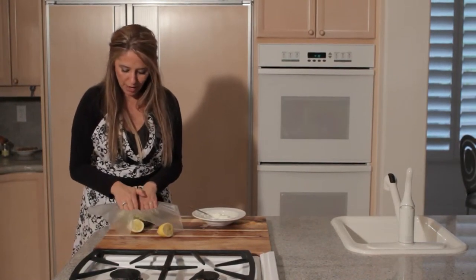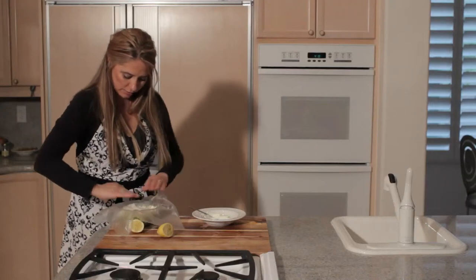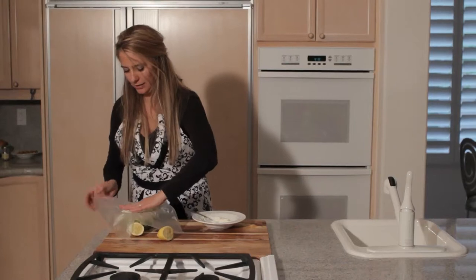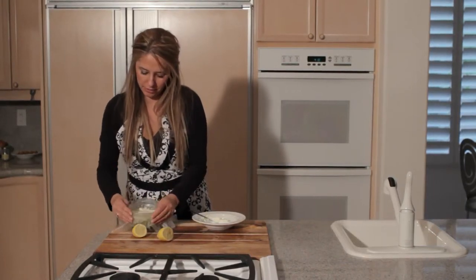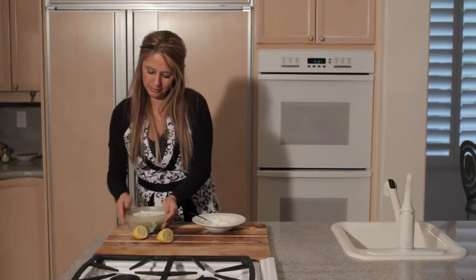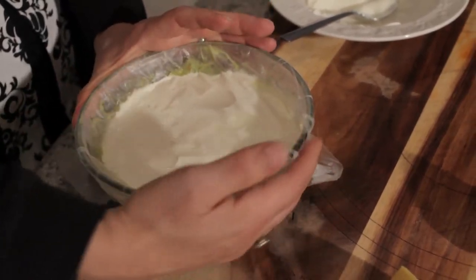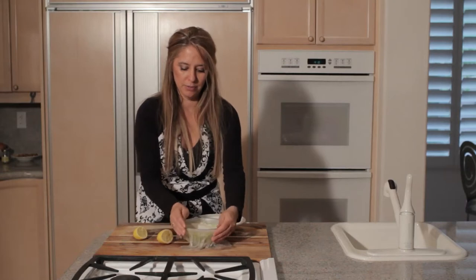You want to just put it right on the top so no air is getting in at all. It's the air that turns it brown and makes it go bad, so you want to keep it really well covered with the saran wrap. And that's how you keep your guacamole from spoiling.